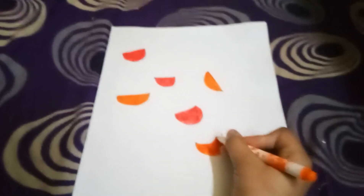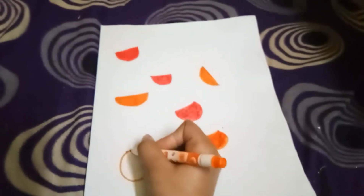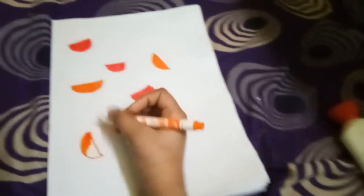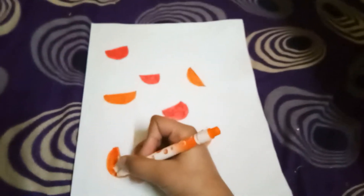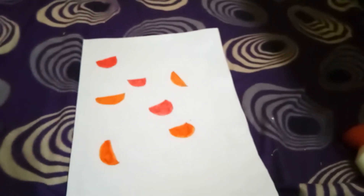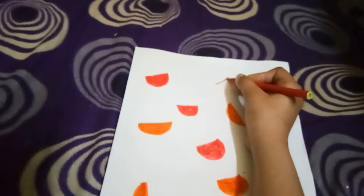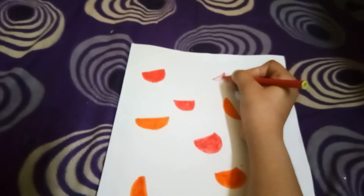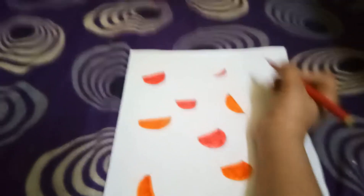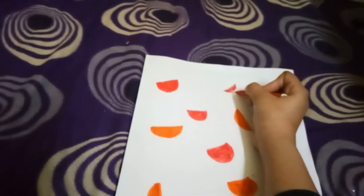This watermelon is starting to look like a moon! I really loved the orange ones — they're so unusual but I just loved them. I'll make some small and some big, varying the sizes like this.